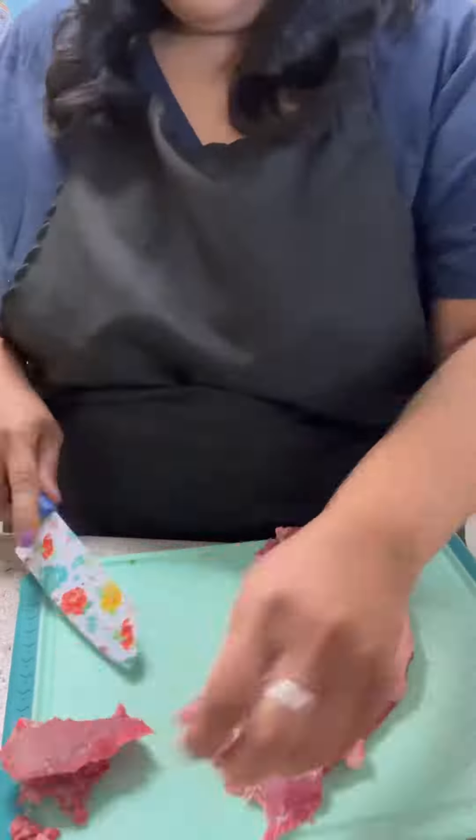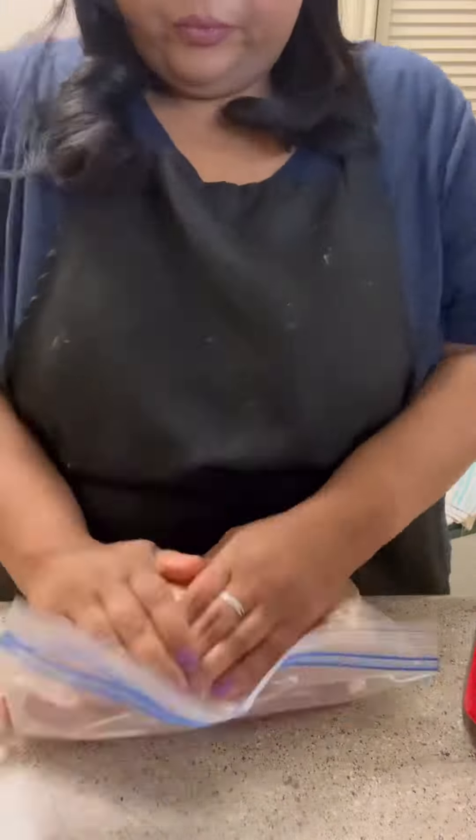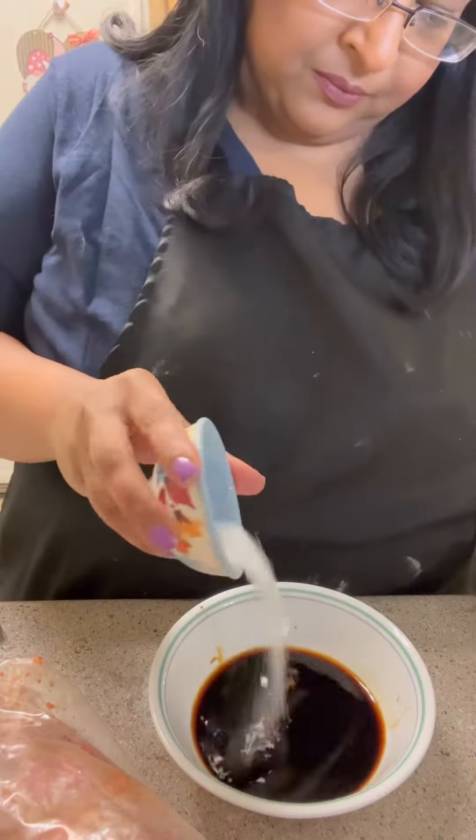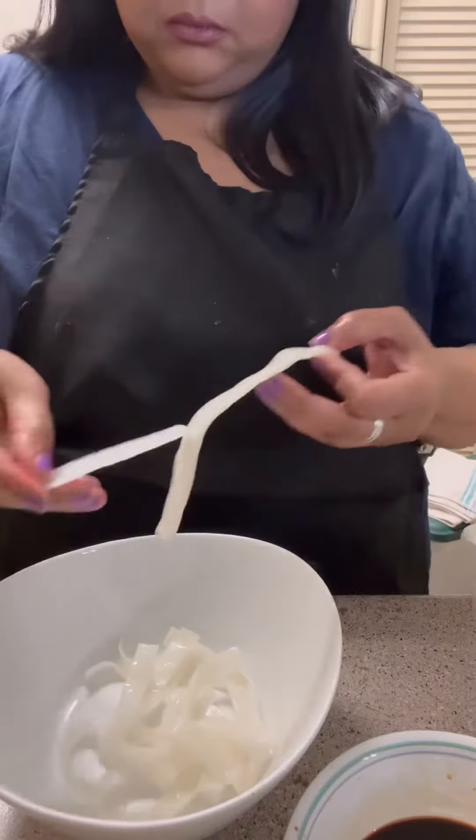It was my first time ever making this and it was pretty good. I started out by slicing up my sirloin steak at an angle — it makes it more tender that way.